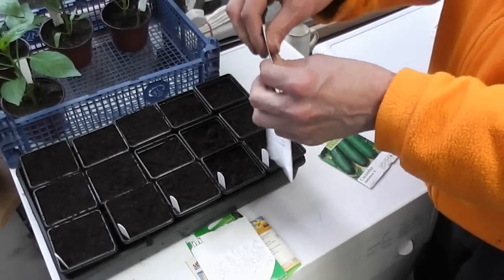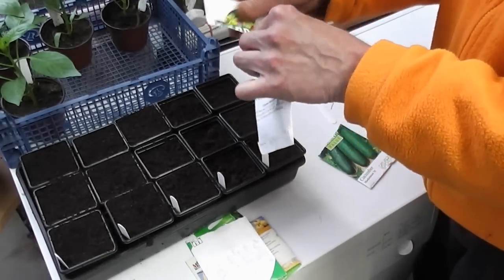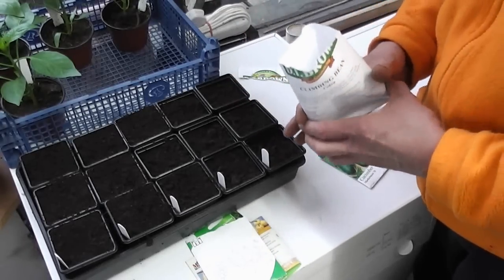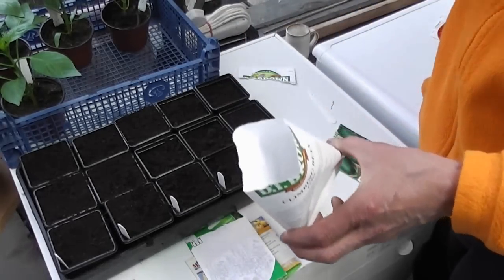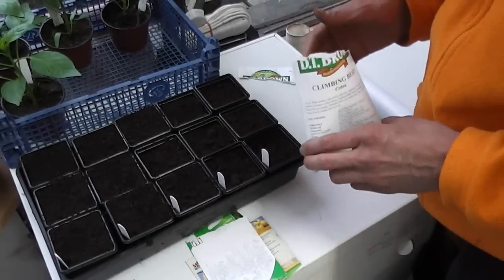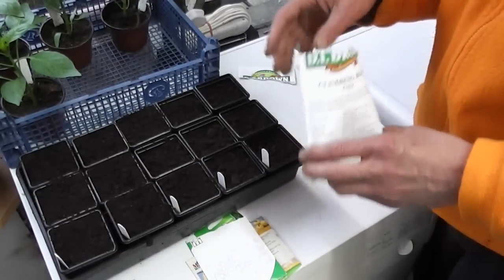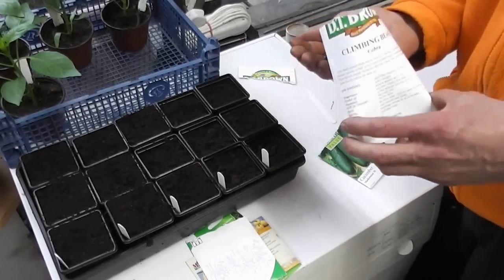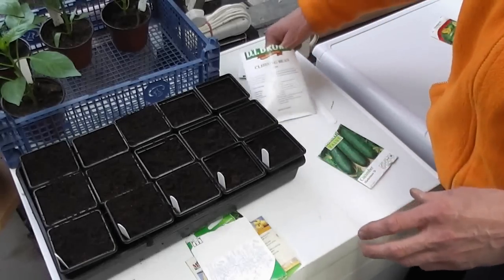These are my French beans — climbing French beans called Cobra. Now if you've not tried them I would honestly give them a go, especially if you can grow them indoors in a polytunnel or a greenhouse. I actually only grow five plants and that must get me 25 to 30 pounds of tender beans every year because they're so prolific.